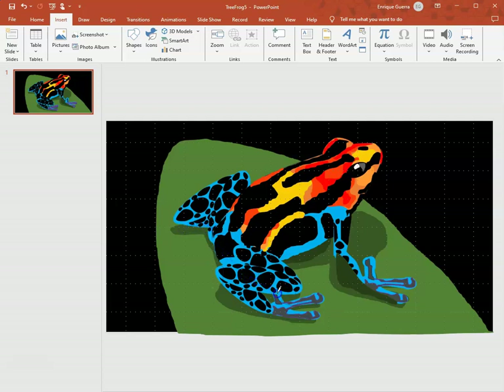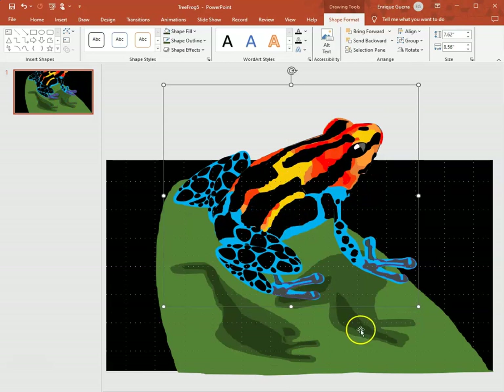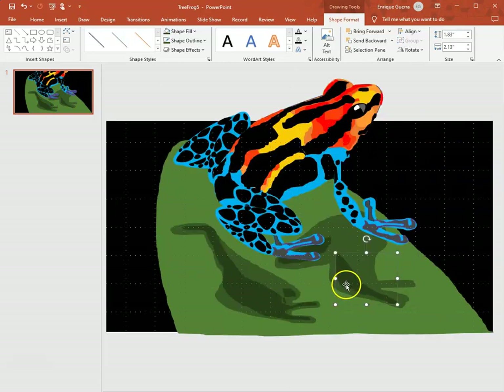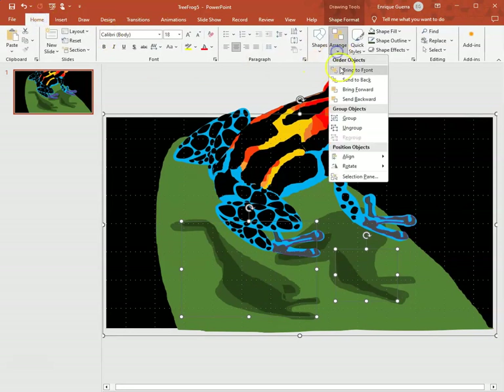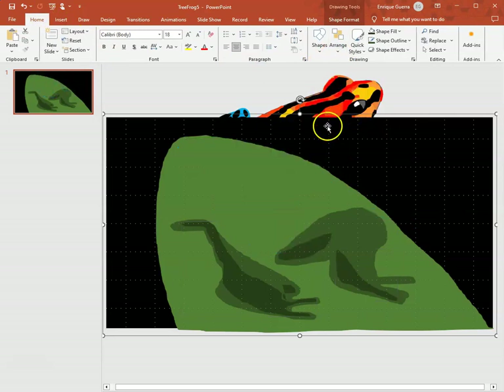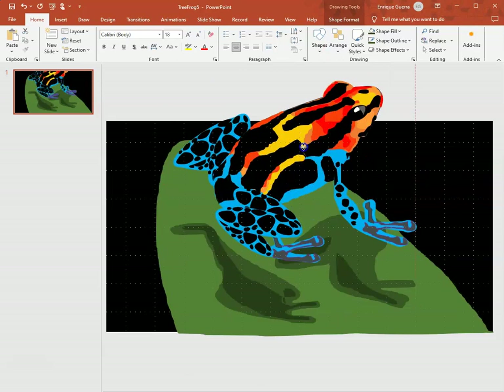I go back to the beginning to close it — I don't think I quite hit the beginning but we can still color it in; it still works. I move my frog out of the way so you can see the darker color. I select that shape and the whole background, go to Home > Arrange > Group, send the background to the back, and there's my frog.